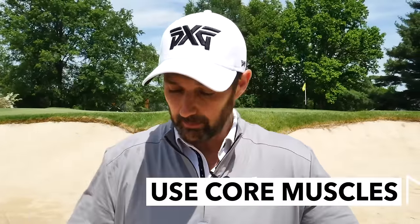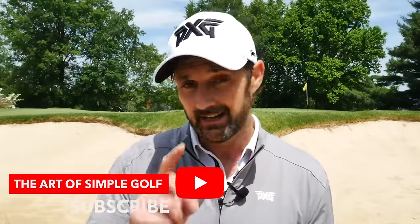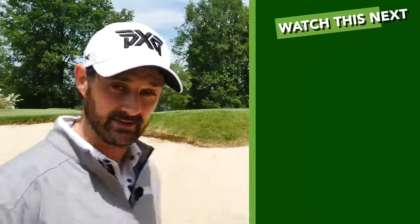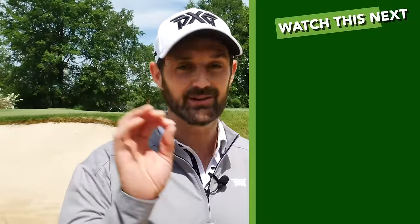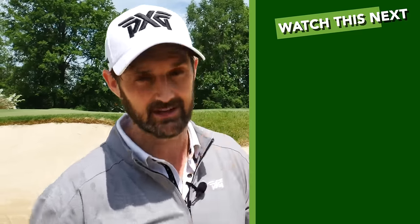There's the technique I want you to apply. Feel like you're using your bigger core muscles to make that backswing - less fidgety with the hands. Try that setup tweak, try that technique. And if you want to really get good at bunkers, check out this lesson, because it's going to give you the secret sauce that's extremely simple for distance control. See you next time.